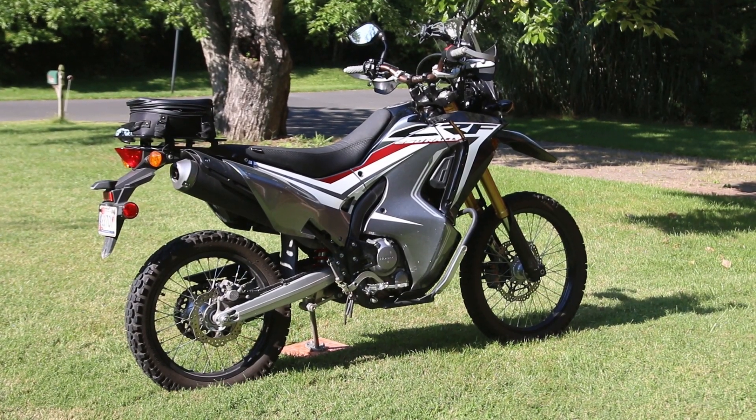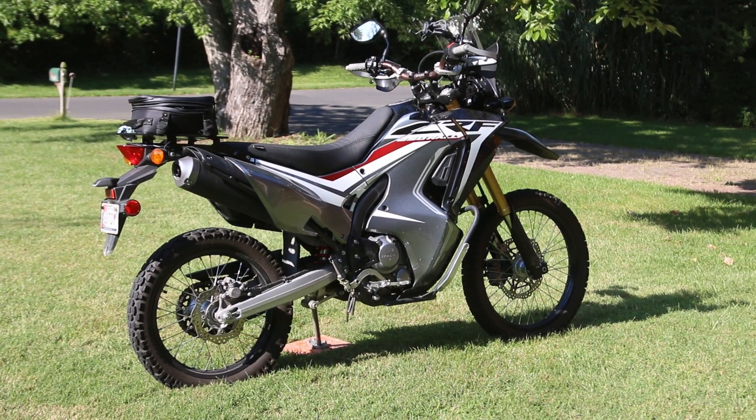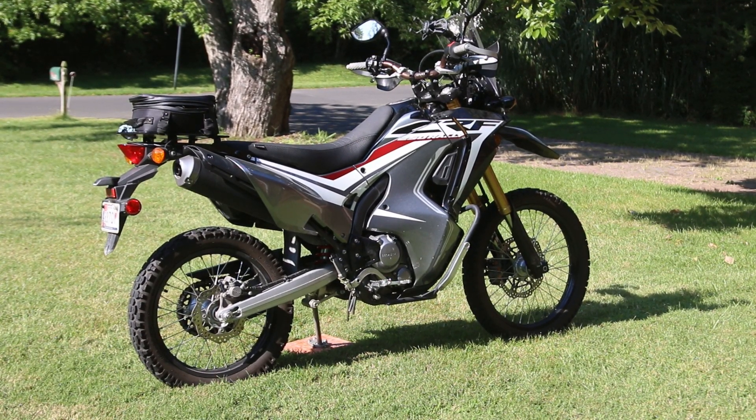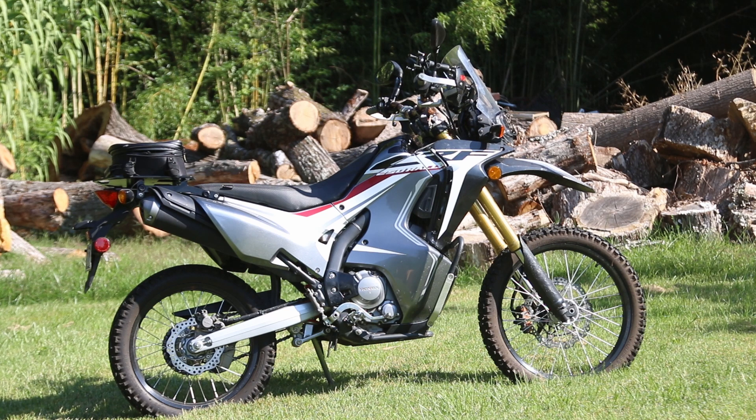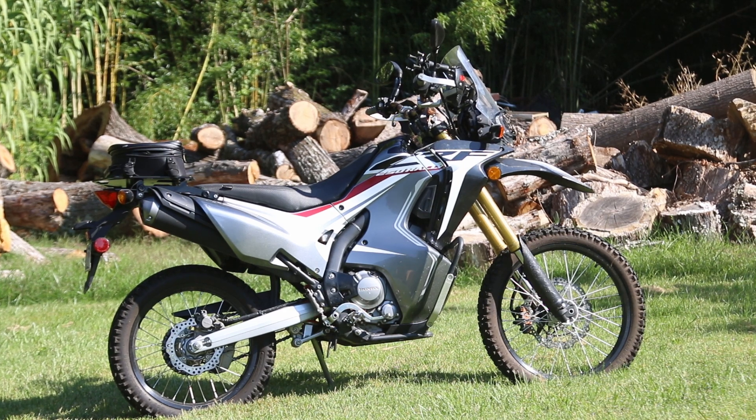It's got a very small gas tank. The CRF250L Rally came in two versions: the ABS and the standard Rally — this is the standard Rally. I prefer not having ABS, but the new CRF300s, for example, let you push a button to disable ABS, which is a really great feature to have.